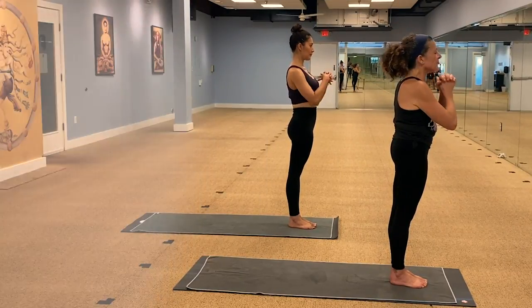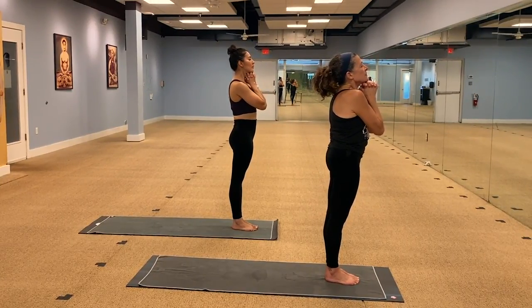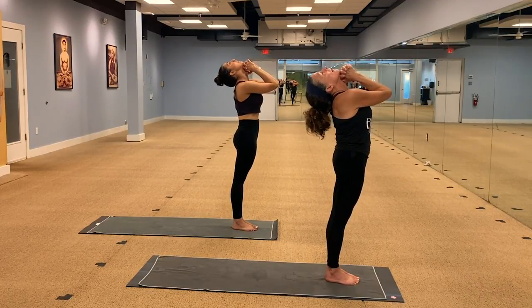We're going to interlace the fingers under the chin. We're going to inhale through the nose, exhale through the mouth. Start by bringing your head all the way back as you exhale. And inhale, chin down, arms up.